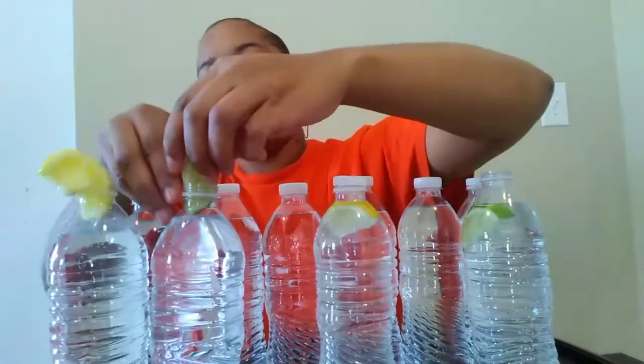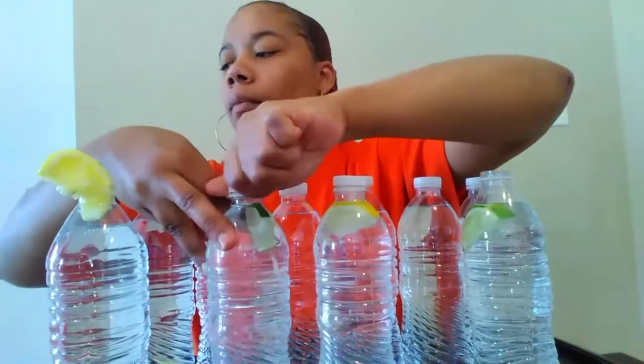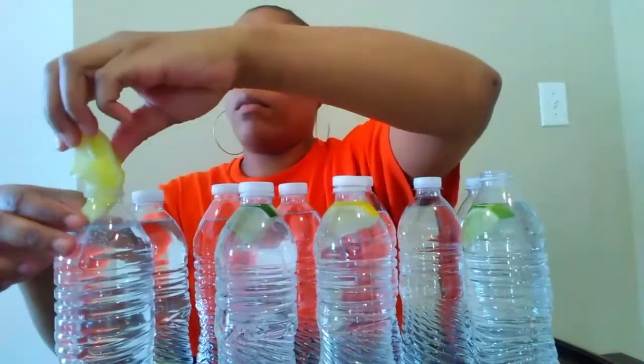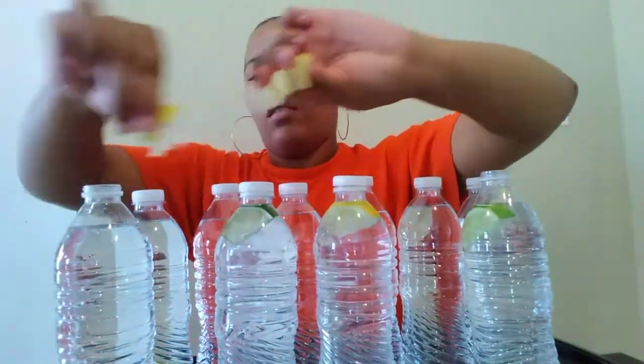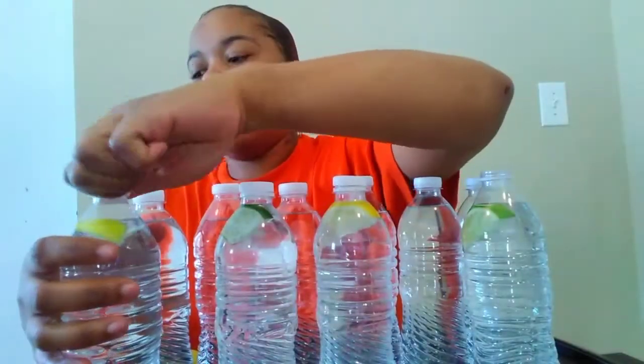I'm gonna try just for y'all, so I'm gonna put these in the refrigerator — it's gonna be good and tasty with the lemon and the lime in it. So y'all, this was an epic, epic fail. Don't forget to like, comment, and share my videos, and I'll see y'all on the next video. Bye!